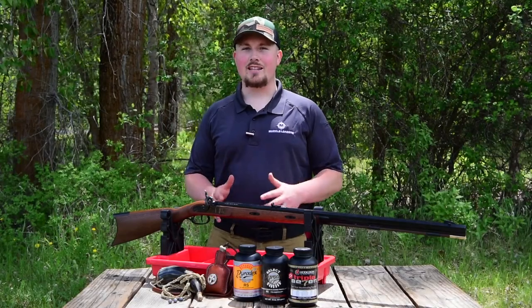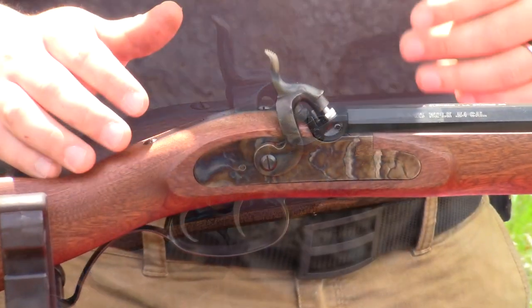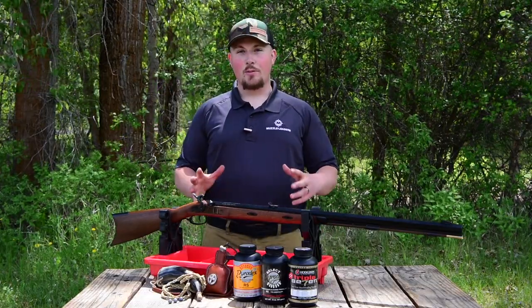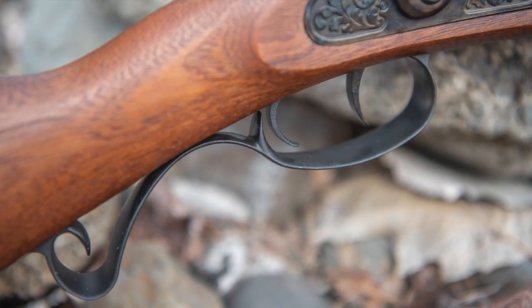Next you'll notice it has a percussion ignition that will use a number 11 percussion cap. It also has a coil spring lock and a case hardened lock plate, which gives it a nice look but also extra durability. The Gimmer features a double set trigger that we've come to know and love in the Hawken Muzzle Loaders.